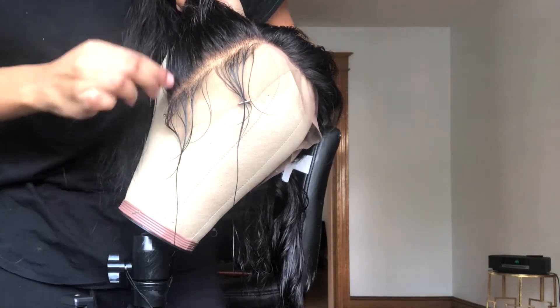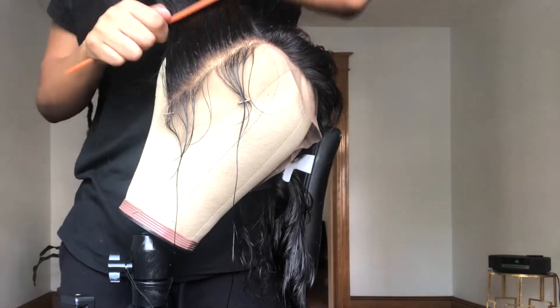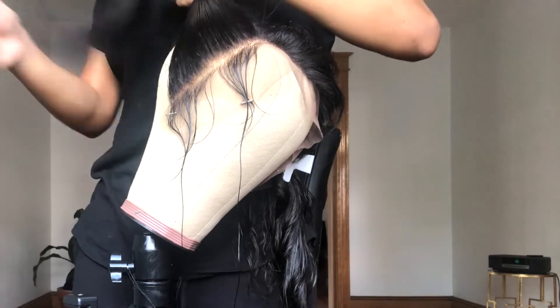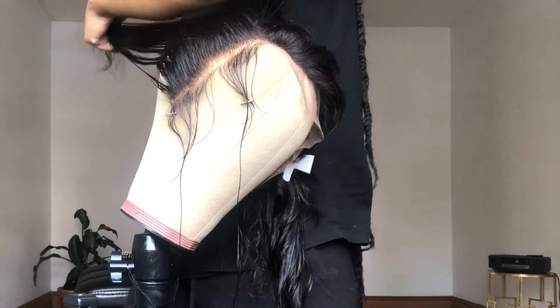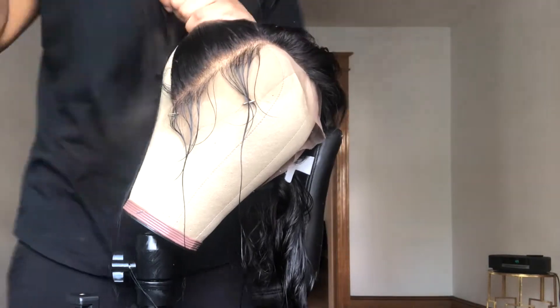Mind you, it may seem like I'm going really fast or being really rough, but I'm not — the video is sped up. When you're doing this, just make sure that you're going slow and taking your time so that you don't rip or tear the lace, because you don't want any bald spots.